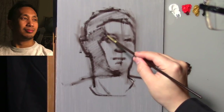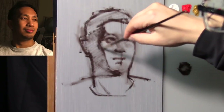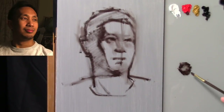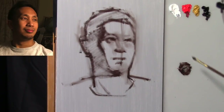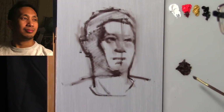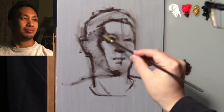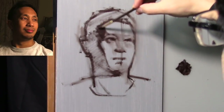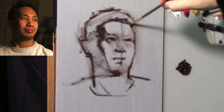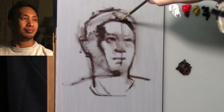Very much just treating this like a sketch — very loose, very simplistic. I don't always work this way. I try to be an explorer when it comes to portrait painting approaches. I'm not going to tell you there's only one way to create a portrait — I think it's fun to explore a variety of different approaches: some more realistic, some more expressive, some more colorful, some more monochrome. I love all of it.